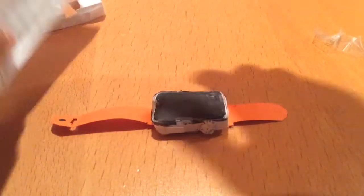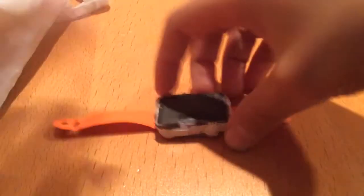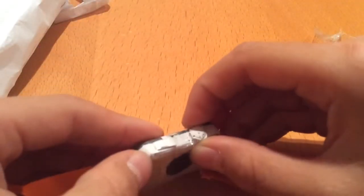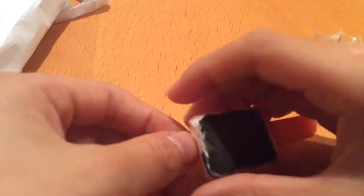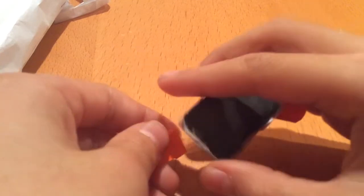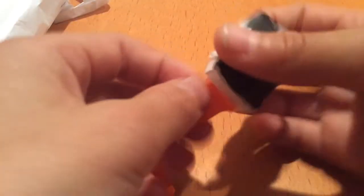There it is once more. We even have the crown scroll and a nice little power button, as well as the heart rate sensor on the bottom. We can remove the band to see how the Apple Watch looks without it.